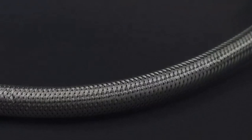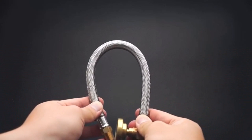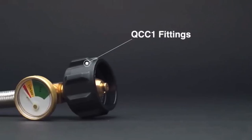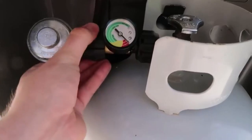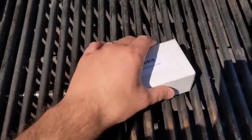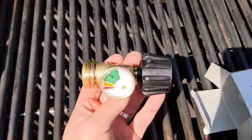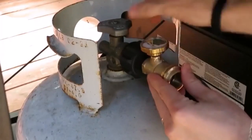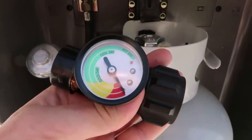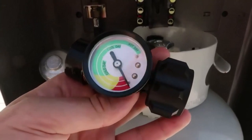Hey everyone! Welcome back to my channel where I review the top products on Amazon so that you can make an informed purchase decision. Today, I'm excited to share with you my top 5 picks for the best RV propane tank gauges on Amazon. When you're RVing, the last thing you need is to run out of propane midway through cooking or lose the comfort of your heater on a cold night. To make sure that you know when to refill, you need the best RV propane tank gauge. I've spent countless hours researching and testing products and I'm confident these 5 products are the cream of the crop.